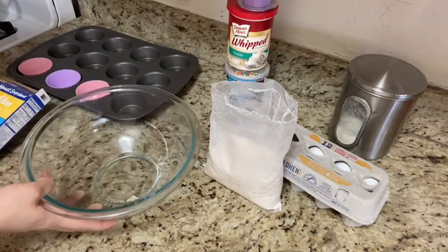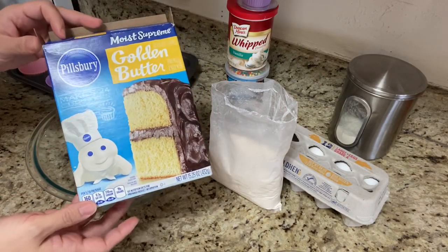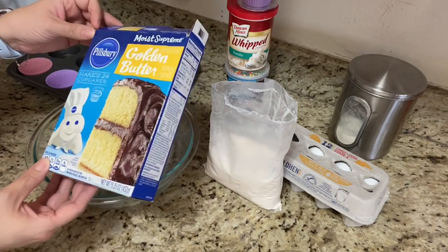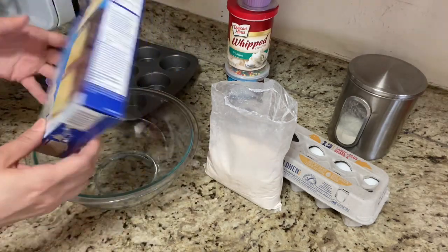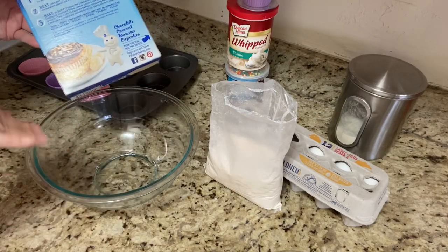I'm going to use this glass bowl to mix everything. We're going to do the Pillsbury cake mix, golden butter, and we're actually going to do every step to making the cake mix, getting the batter, and we're just going to put it into cupcakes.